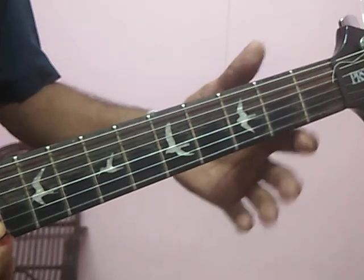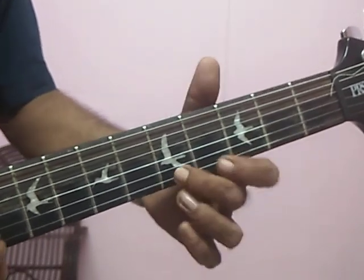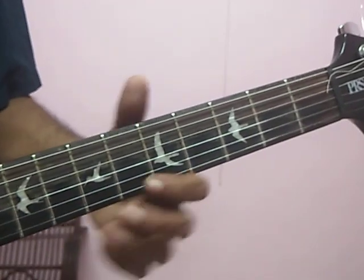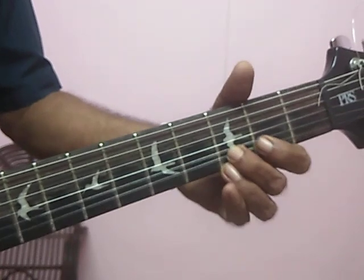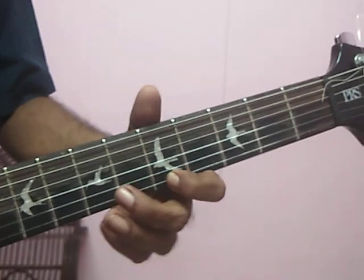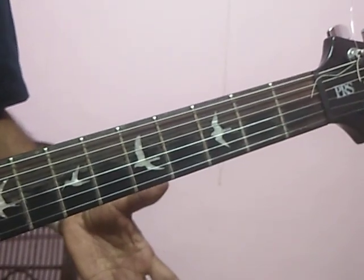Again, first string operative. First string is second fret. Three, five. Two, five, and slide back. Two, five, and slide back. That's the first string.